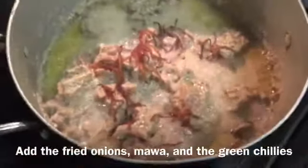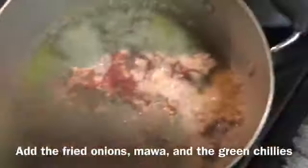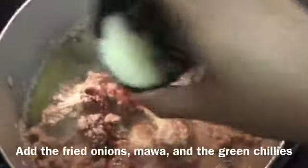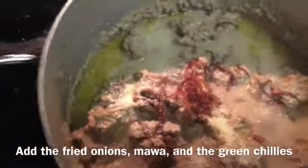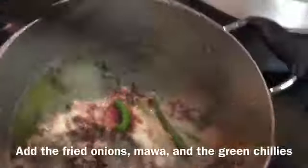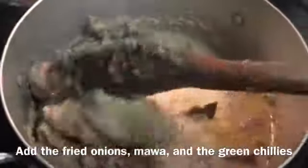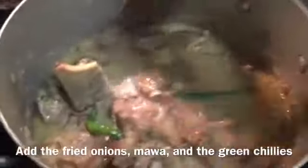We need to fry the onion, and it is done with the mawa. We have to make the chicken. I will mix it with green chili.